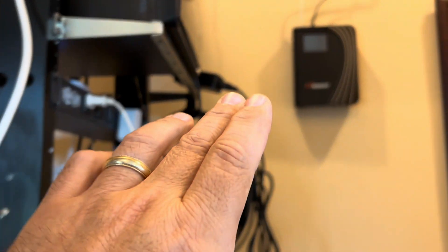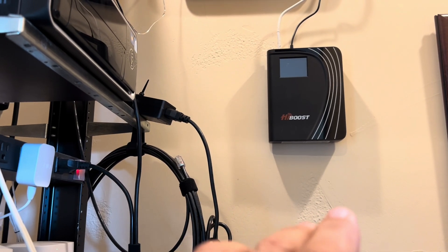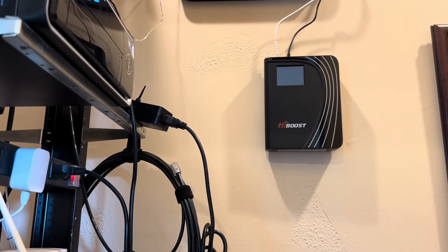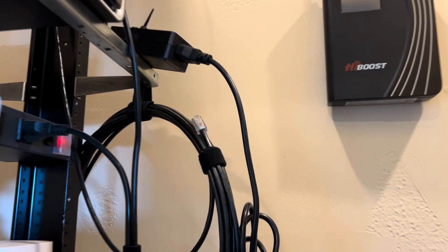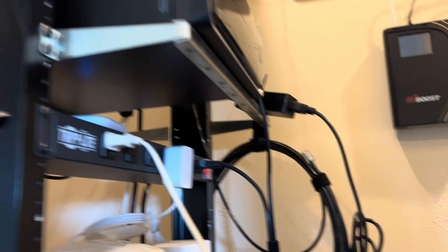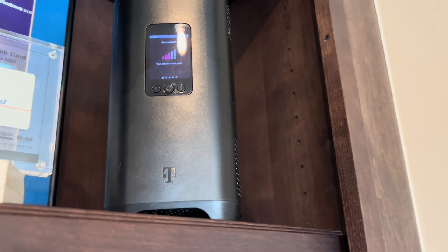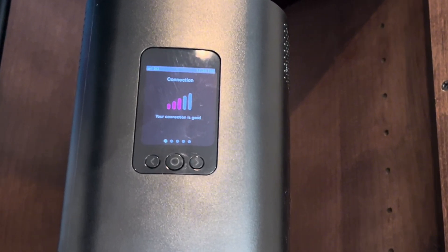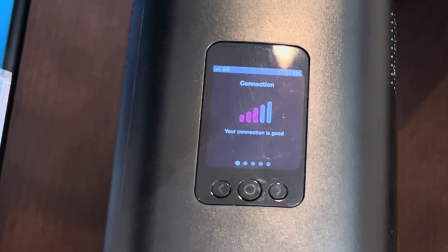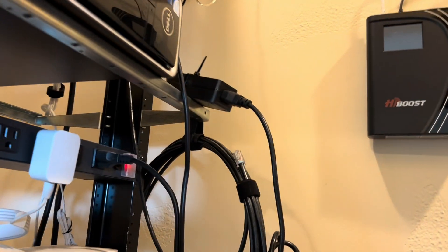I've got all my hardware connected up. The HiBoost is mounted on the wall here in my computer room, with the antenna mounted outside and the connecting cables — you can see the power cable and the antenna cable. The power is unplugged right now. Looking at my T-Mobile device, this is where I get my internet from — it's a 5G cellular signal — and right now we've got three bars. I'd like to take that to five to get maximum performance. Let's go over to the HiBoost and plug it in.